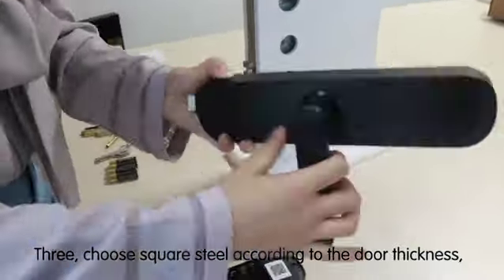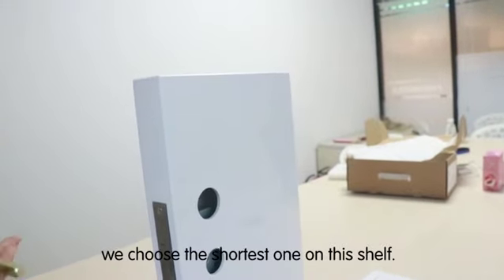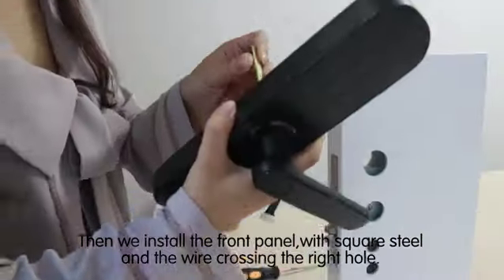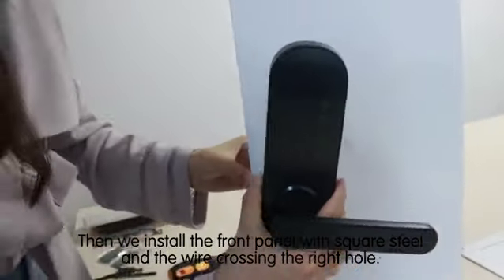Step 3: choose square steel according to the door thickness. We choose the shortest one on this shelf. Then we install the front panel with square steel and wire, crossing through the right hole.